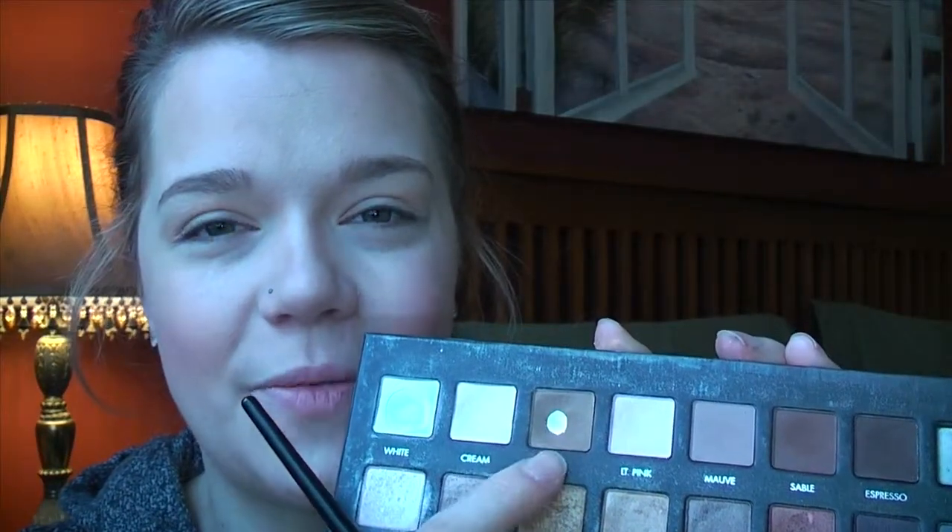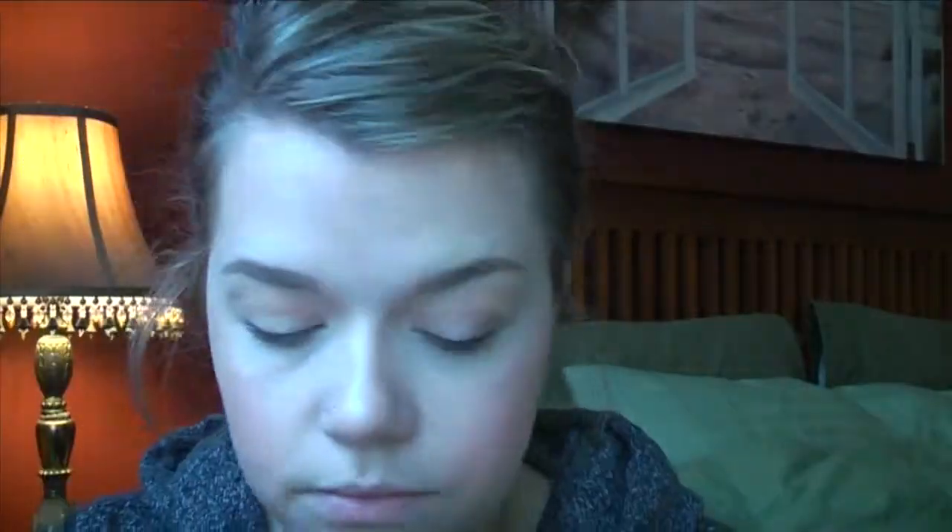Next, I'm going in with the color Taupe from the Lorac Pro Palette with a smaller brush I have, which is good for putting color in specific areas. My specific areas are going to be the outer corner and the inner corner, leaving the center bare.